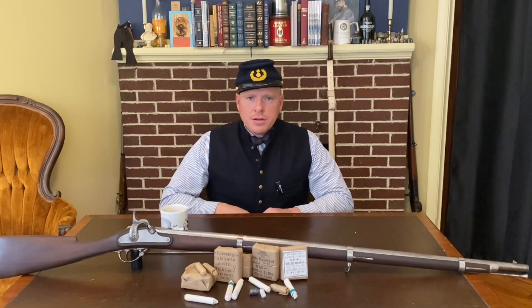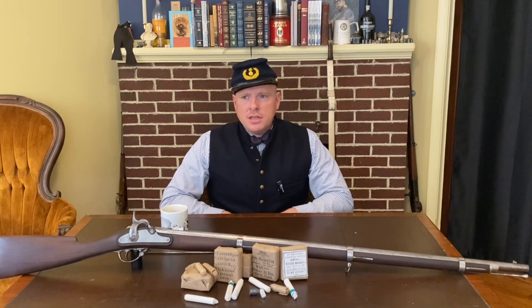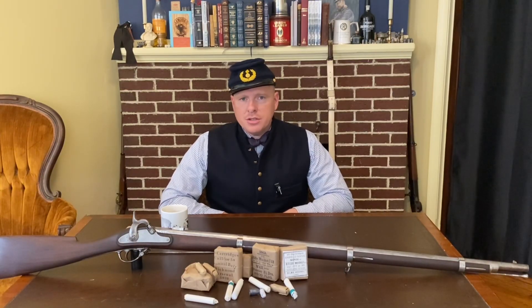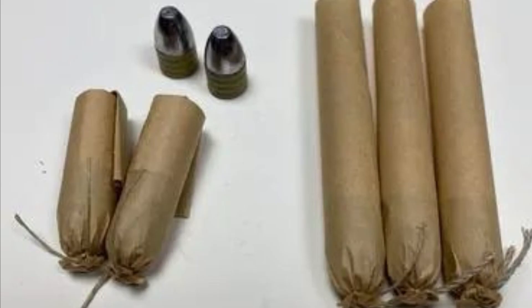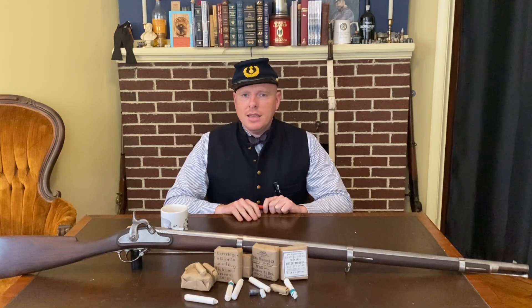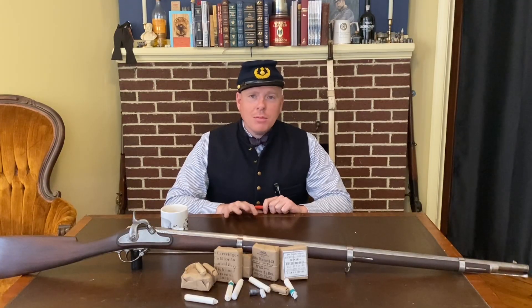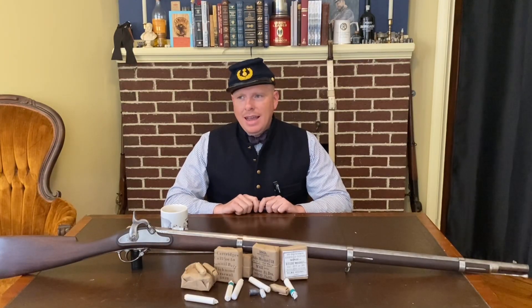Hi, I'm Brett from PaperCartridges.com, here at the shop today in beautiful downtown Gettysburg, Pennsylvania. I was asked to do this video about shooting the reproduction rifle musket, specifically the relatively recent reproductions coming out of Italy, and if you want to shoot them with the historically correct style of ammo — for instance a '61 Springfield shooting the US Civil War minié ball with 60 grains of powder. A lot of times these reproduction Italian rifles struggle to shoot accurately with the original style of ammunition, so maybe I'll be able to help with that — or maybe I won't.